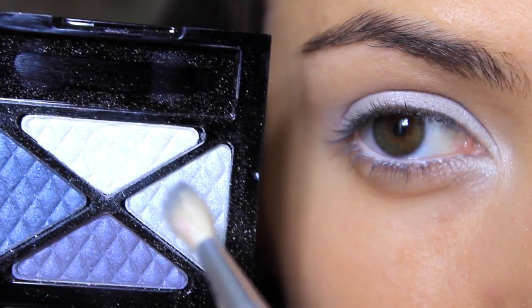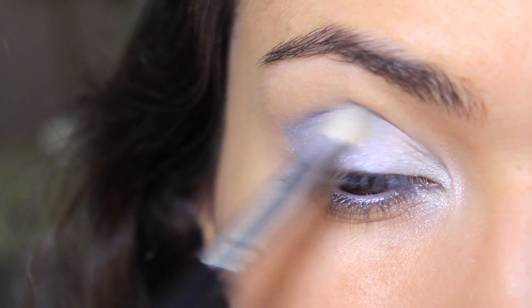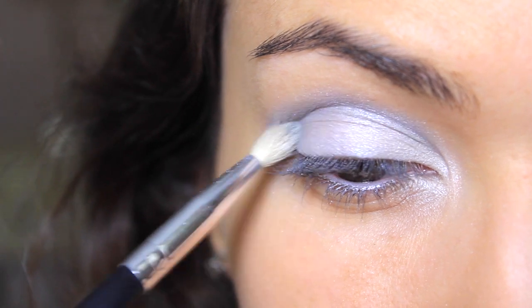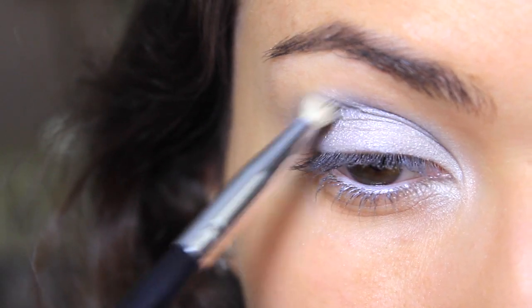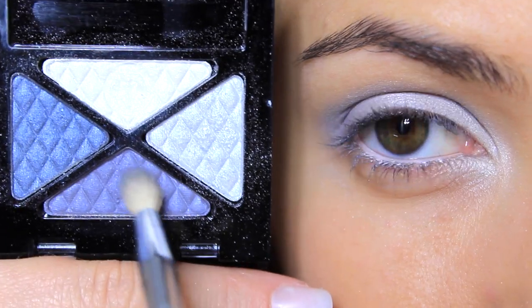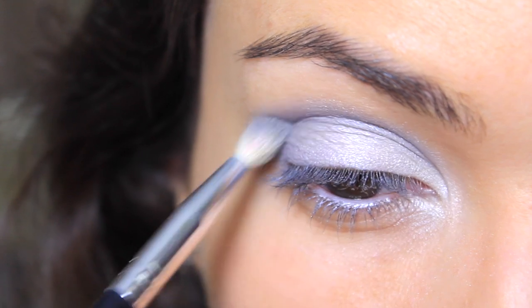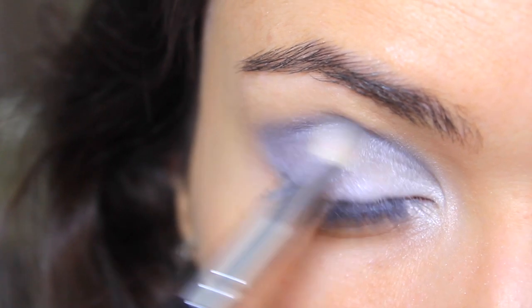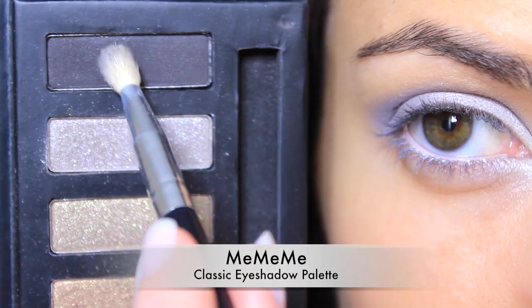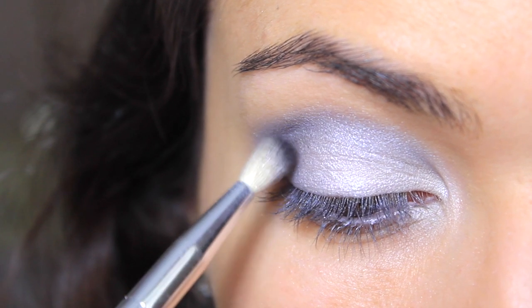Mixing the two blues together, I'm blending this into the crease and slightly down onto the lid. Taking the purpley blue eyeshadow from this palette, blend this deep into the crease. And for added depth, use a dark grey or a black and blend this on the outer corner and then slightly into the crease.